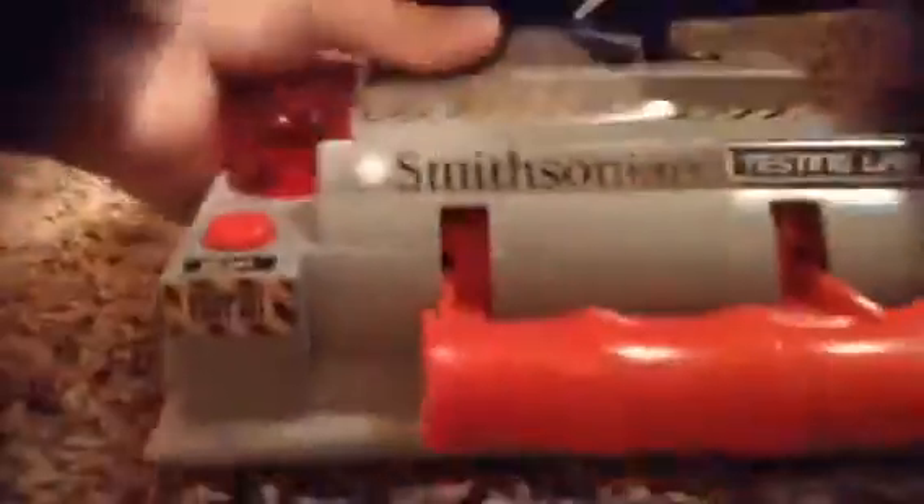I forgot it broke. But luckily, I have the Smithsonian Model Jet Engine. I also like airplanes and aerodynamics. So I got this for my mom for Christmas. You press the on and off button and that thing goes. It's kind of running out of batteries, that's why it's kind of dimming.